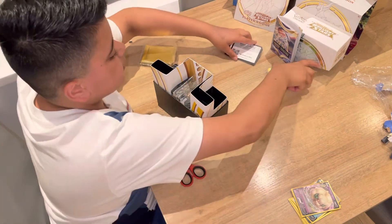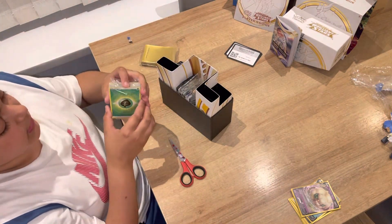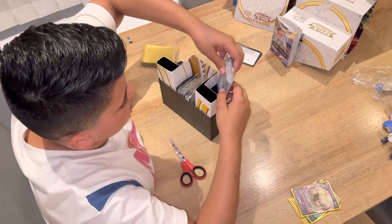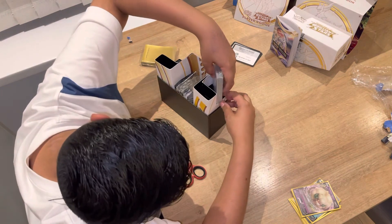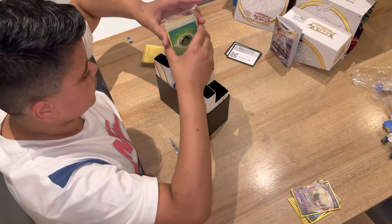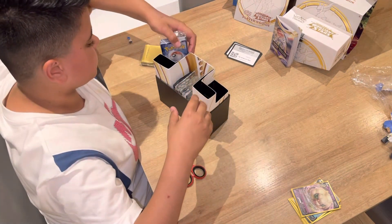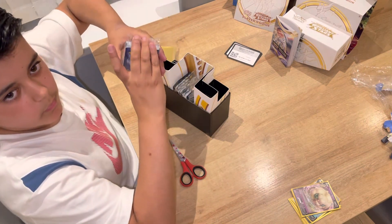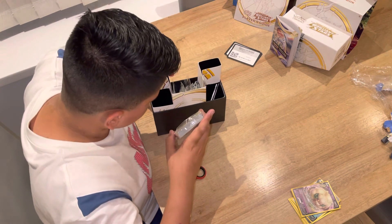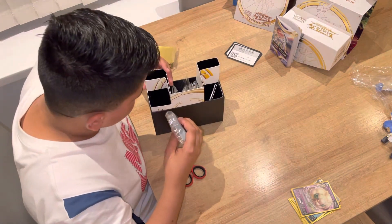I'll keep these out because I want to do something with them. I'll leave this demo pack sealed because it's not going to have any good cards really — it's going to be all basic cards.